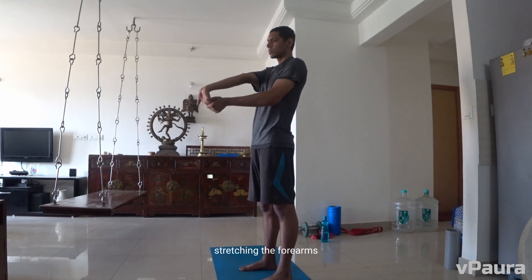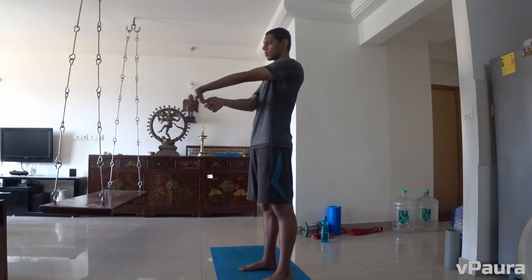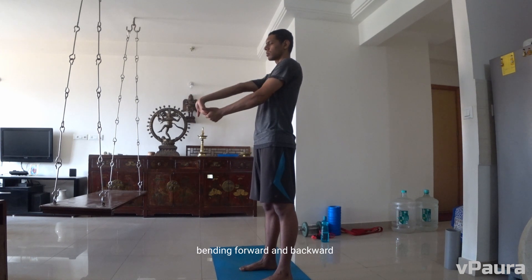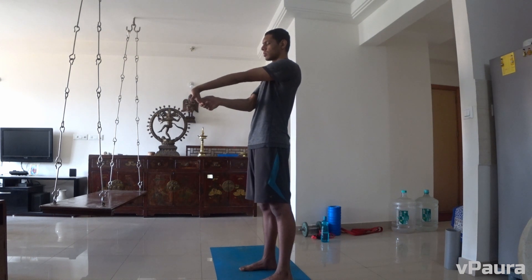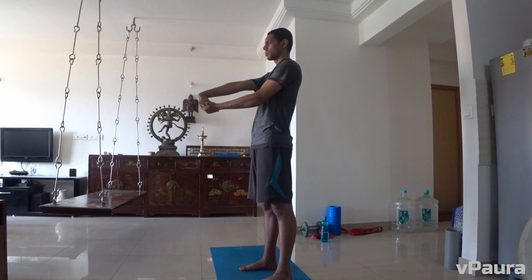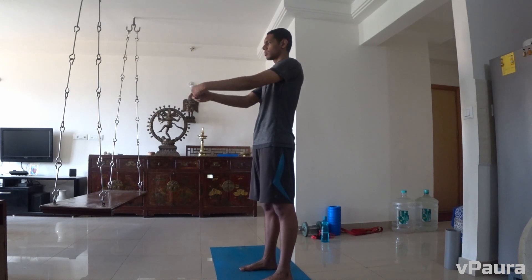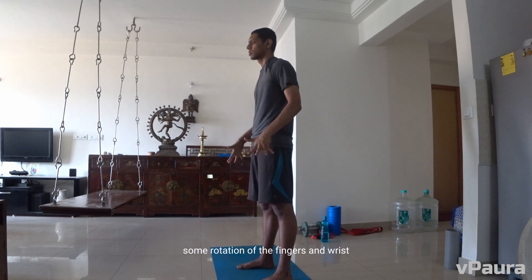Stretching the forearms, bending forward and backward. Some rotation of the fingers and wrist.